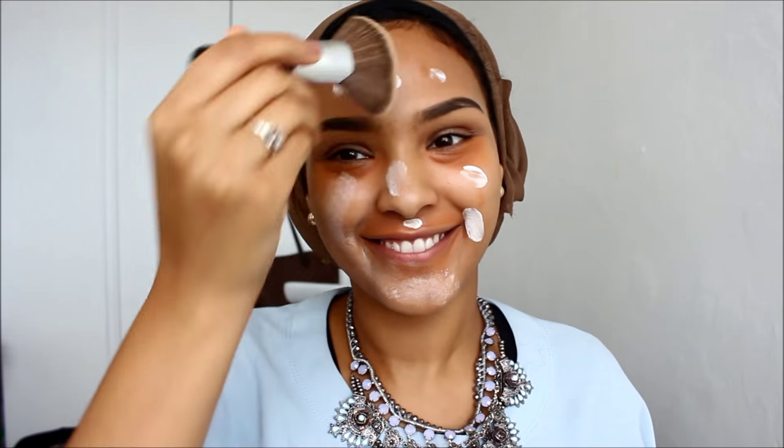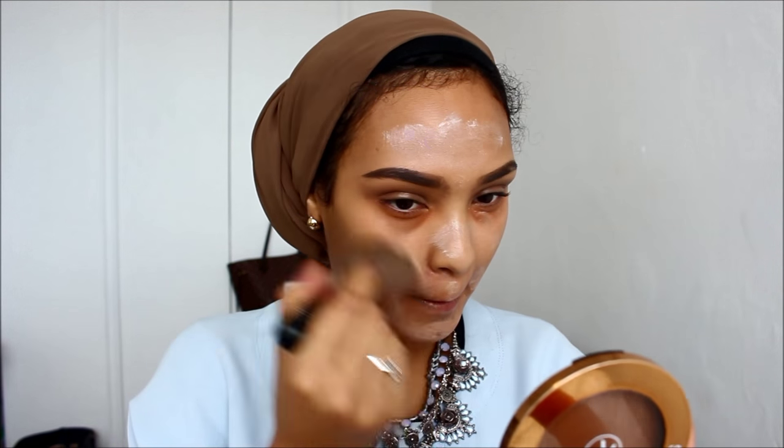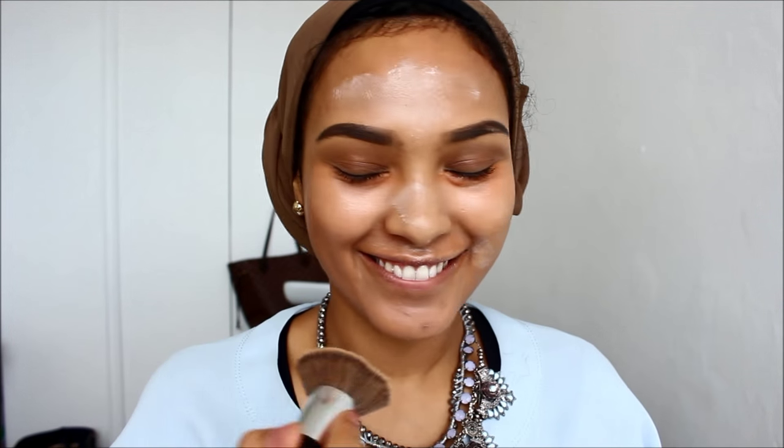You cannot use this with a beauty blender — I learned the hard way. There are little beads inside of it that color match your skin tone, and if you use a beauty blender they won't break. You have to use a buffing brush and just buff it into your skin. I love this stuff, it just makes my skin look so healthy, and it's very, very light coverage.